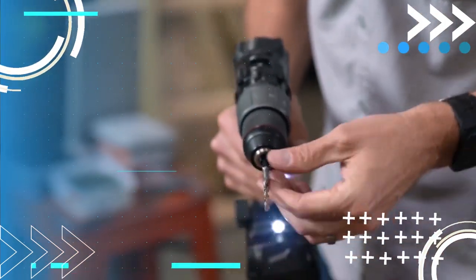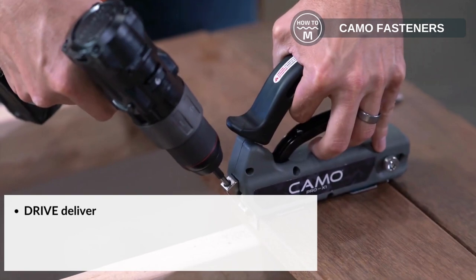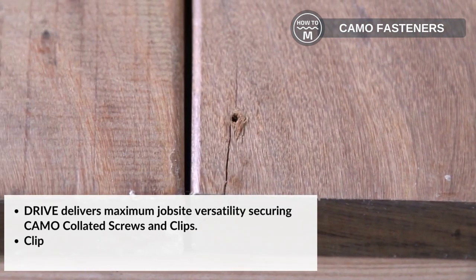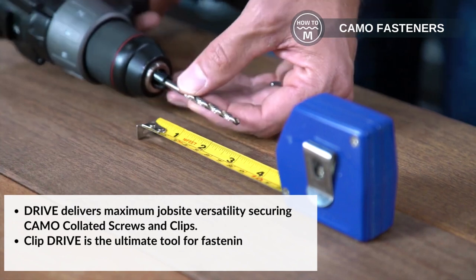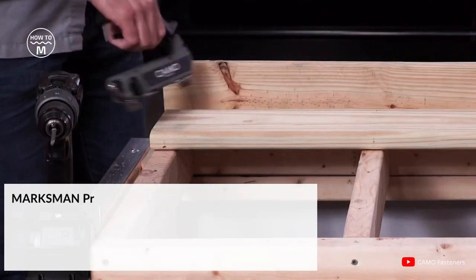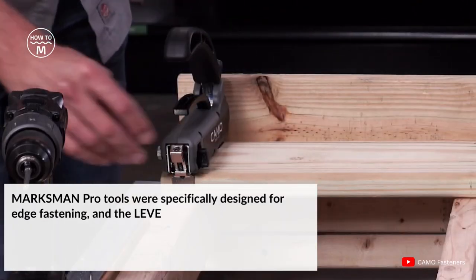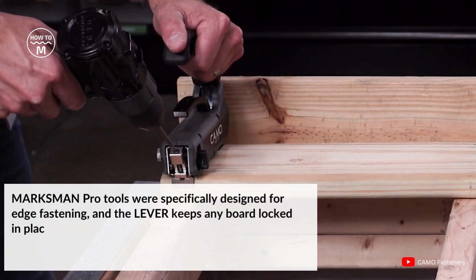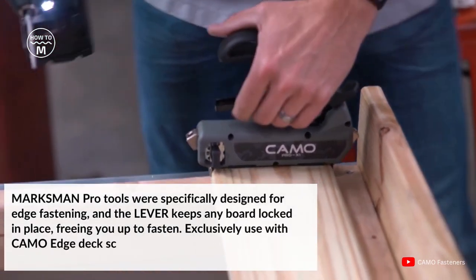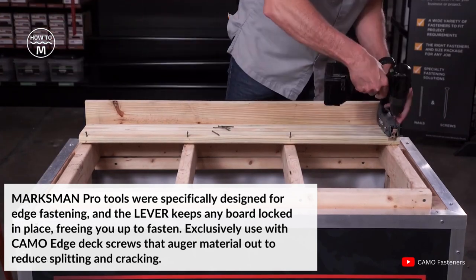Moving on, we have the Camo Tool. Camo has a tool for every installation. Drive delivers maximum job site versatility securing Camo collated screws and clips. Clip Drive is the ultimate tool for fastening Camo universal deck clips. Marksman Pro tools were specially designed for edge fastening and the driver keeps any board locked in place, freeing you up to fasten. The Camo Tool is exclusively used with Camo Edge deck screws that auger material out to reduce splitting and cracking.